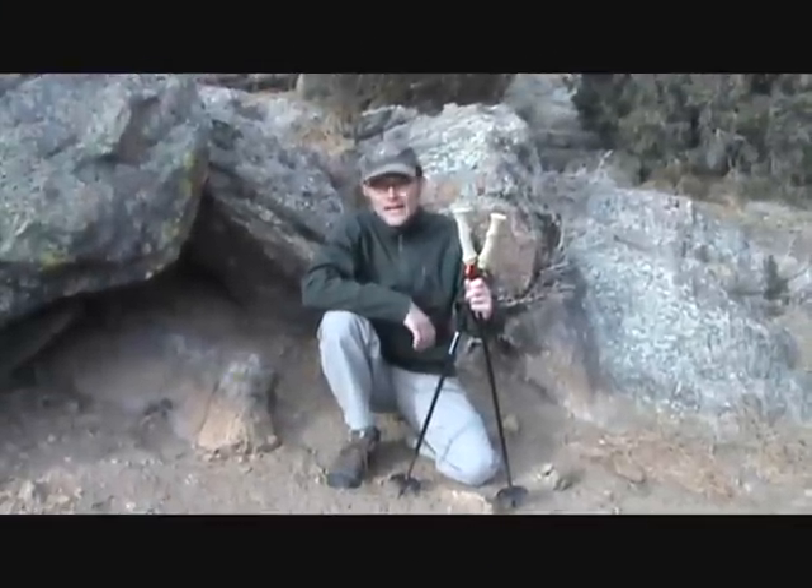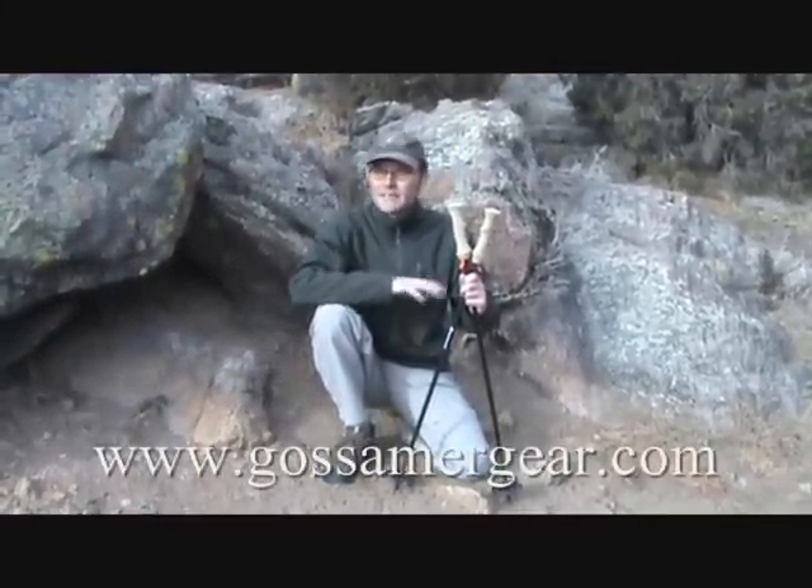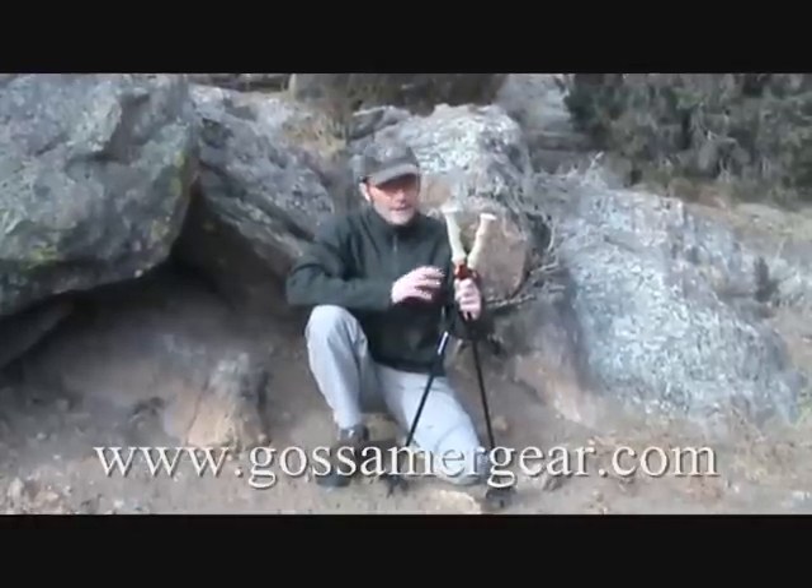Hi, I'm Jason. A few months ago, I got a pair of Light Trek 4 carbon fiber trekking poles from gossamergear.com and today I just wanted to show you some of the features that I really like about these.